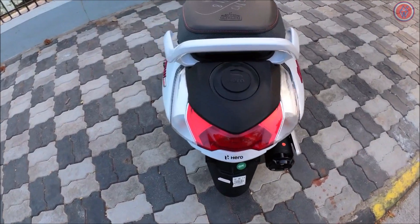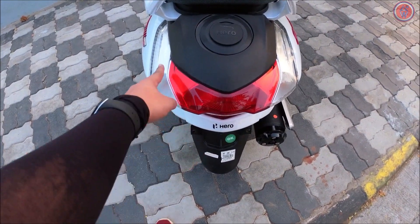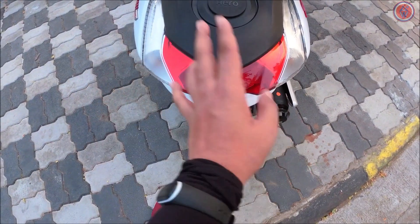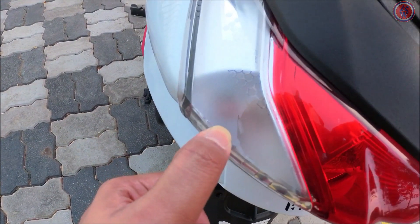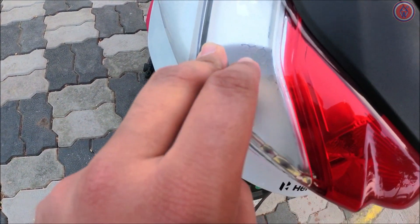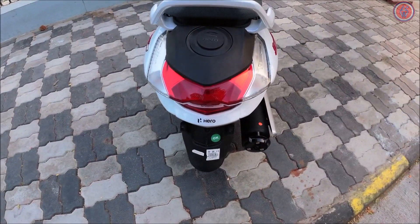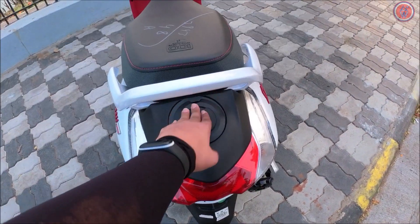Coming down to the rear section, here is the beauty. You can notice that this particular section has a shape — if you look closely it looks like a Batarang, which is a really nice touch. You also get a frosted glass finish here, and there are small hexagonal cubes — it looks really awesome, although the light unit itself remains the same bulb type.